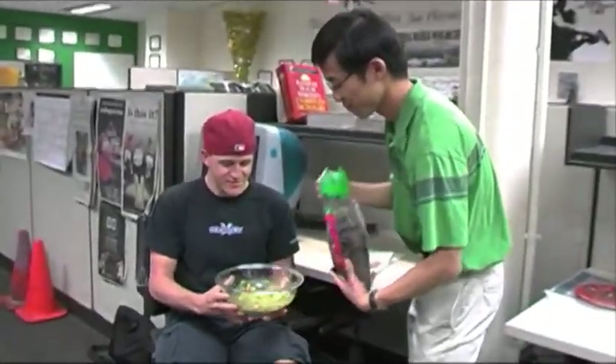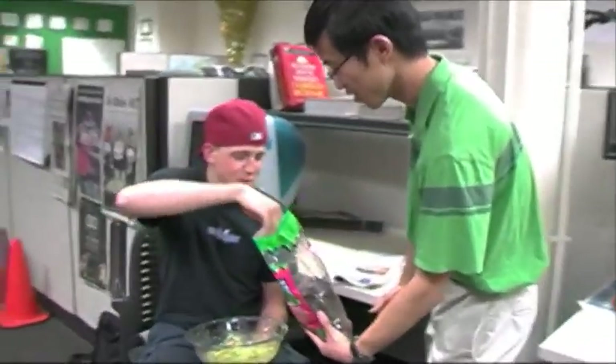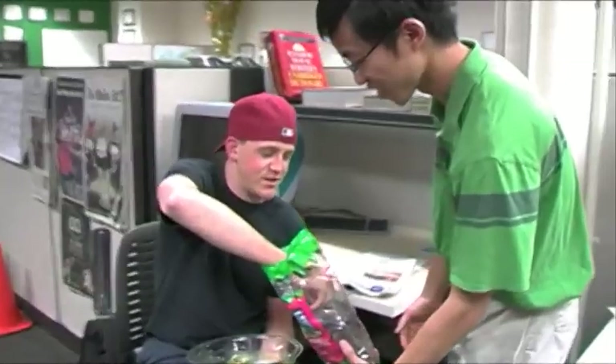All right, so I'm bringing this to the sports desk. What kind of chips do we have here? Blue corn. Blue corn — that makes for a great combination. It makes the guacamole stand out.